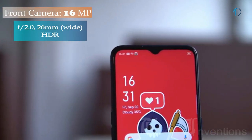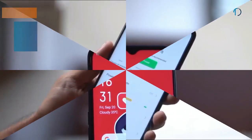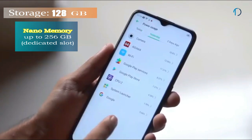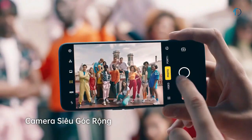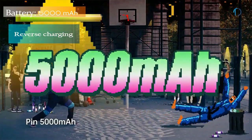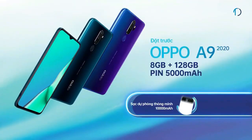On the front, this smartphone has a 26mm wide 16-megapixel fixed focus camera with f/2.0 aperture. It runs ColorOS 6.1 based on Android 9.0 Pie and is packed with 128GB of storage that can be expanded via microSD card up to 256GB. The OPPO A9 is powered by a 5000mAh battery with no fast charging support, but it does support reverse charging — a rare feature in this price range.